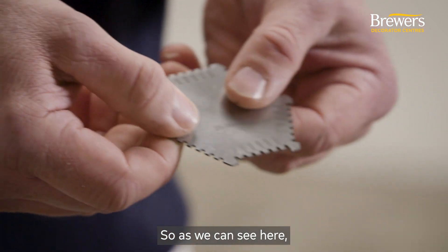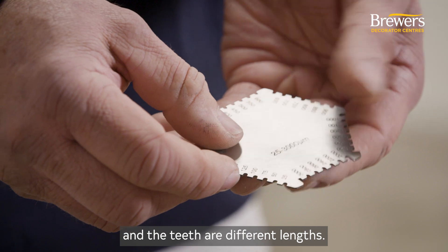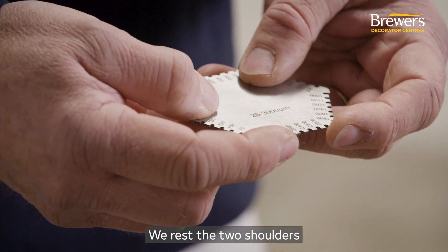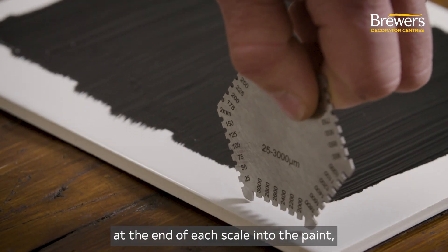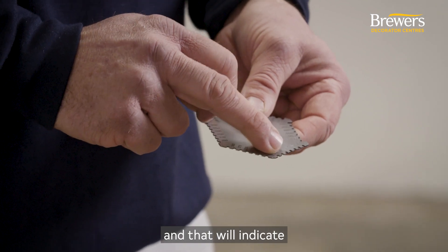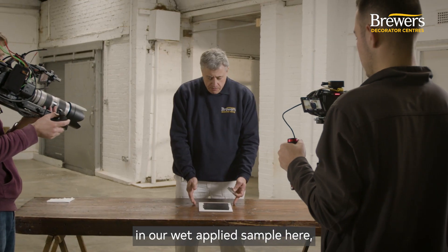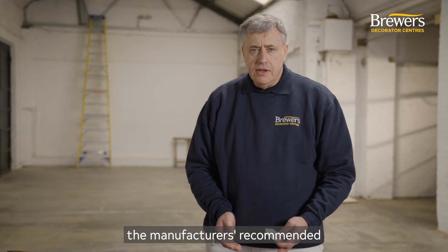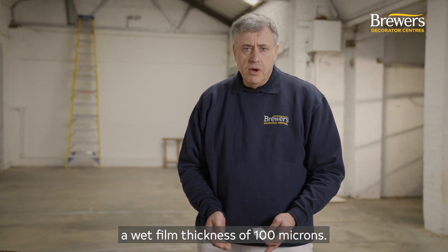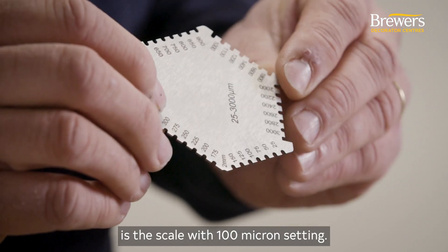These combs have teeth on each side and the teeth are different lengths. We rest the two shoulders at the end of each scale into the paint and then check to see which of the teeth are wet — that will indicate our film thickness. In this wet applied sample, the manufacturer has recommended a wet film thickness of 100 microns, so a good place to start is the scale with the 100 micron setting.